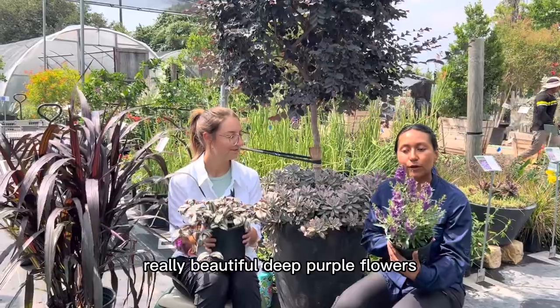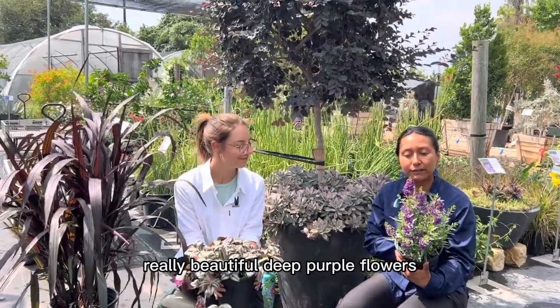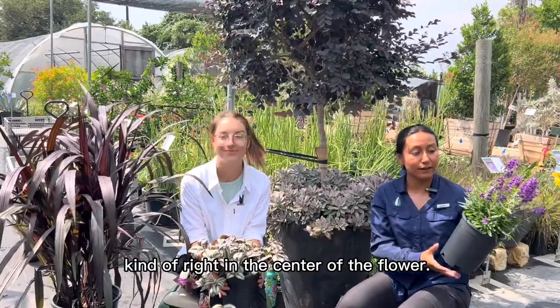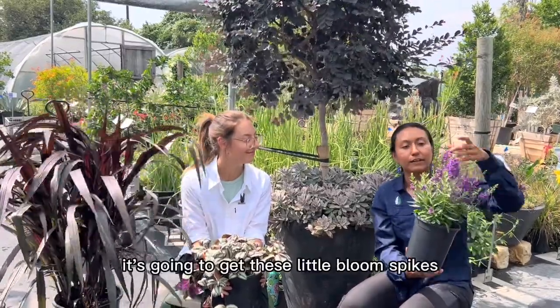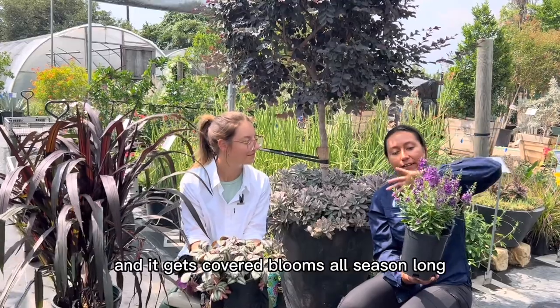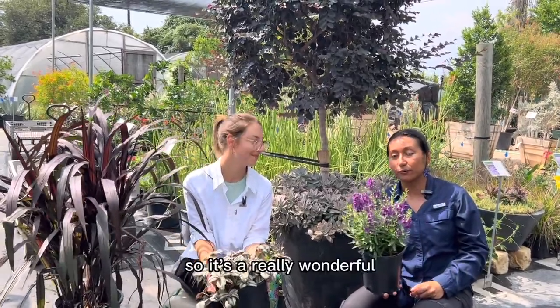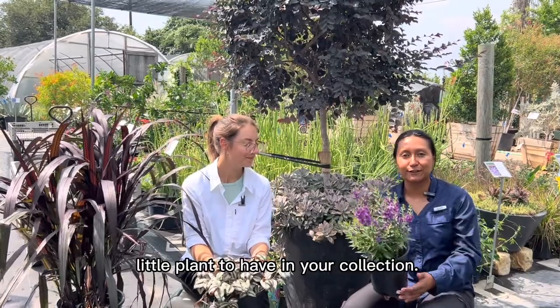It has these really, really beautiful deep purple flowers with some little striping right in the center of the flower. Super gorgeous. It's going to get these little bloom spikes and it gets covered in blooms all season long. So it's a really wonderful little plant to have in your collection.